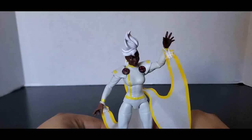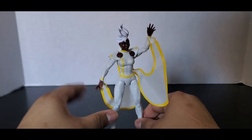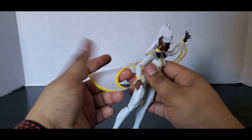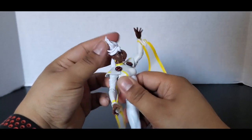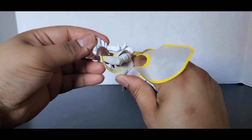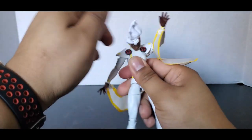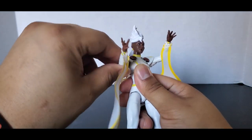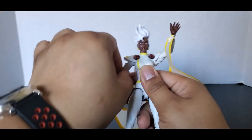Sorry if this is going pretty fast, but everybody kind of knows these reviews and these have been out for a while. Let's get into the articulation. The shoulder pads move — I guess that counts. The head moves left and right, and can kind of go up and down a little bit. It can't go forward much because of the hair, but it can go down about this much. The shoulder arms can go all the way around, but be careful because it will twist the upper cape.